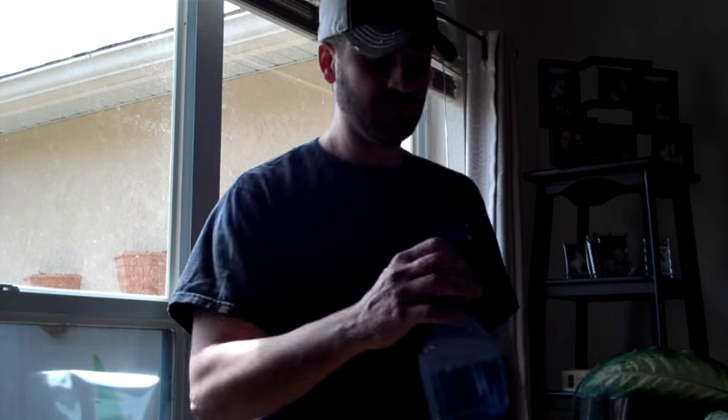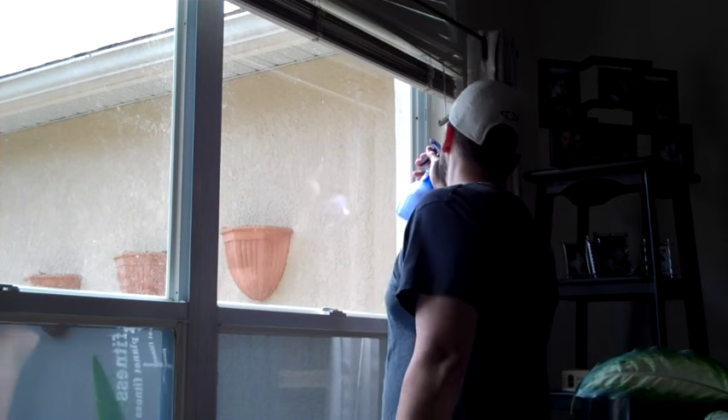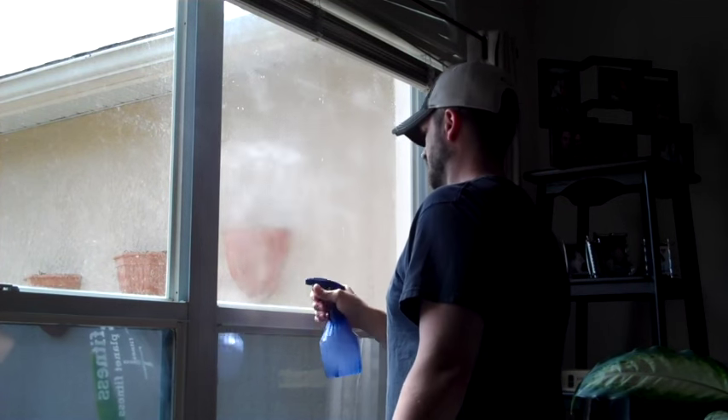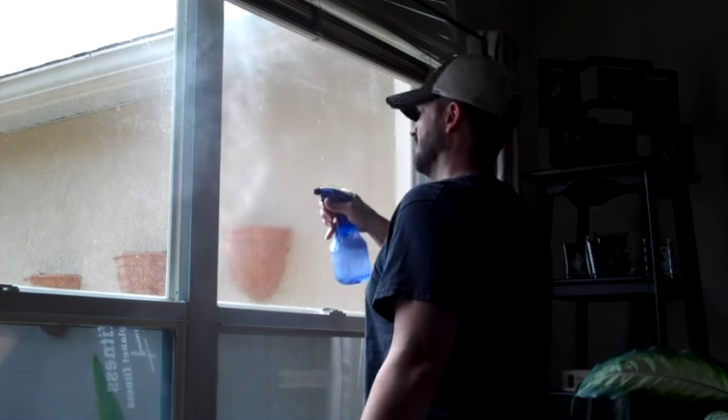First thing you want to do is cut it roughly to the size you need it. Then the next thing you want to do is grab your soapy solution and just spray it all over the window. Get it nice and wet.